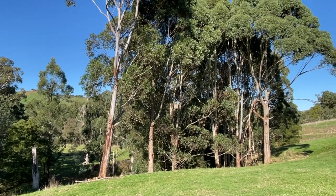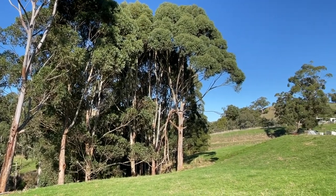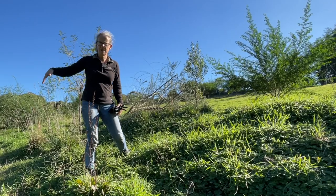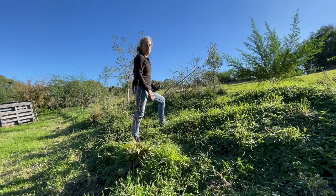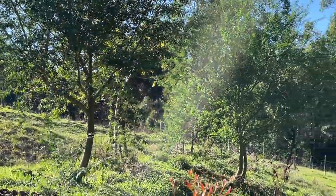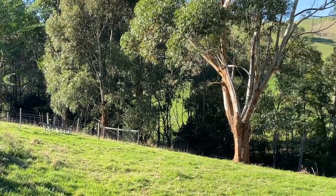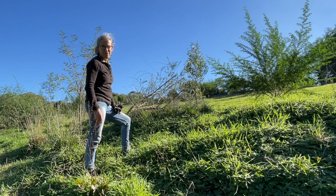We've got protection from the east winds with the wood lot that's not far away. We do have to protect a little bit from the south — the south winds could come through here and affect it. This swale is fairly sheltered from the west wind as the winds actually follow along the creek line and don't impact too greatly in this spot. So I think with the little shelter that we're going to build, these macadamias are going to have their best chance.